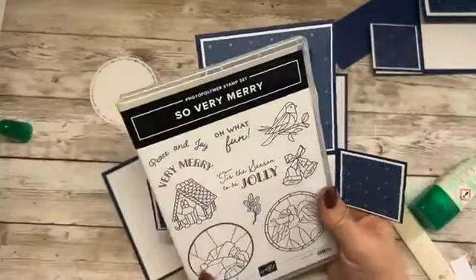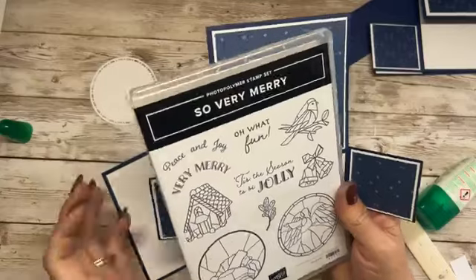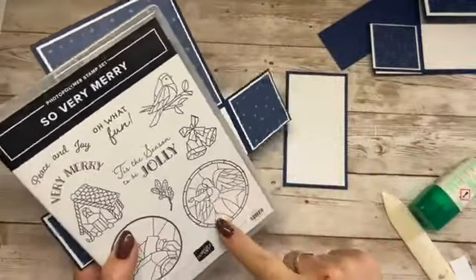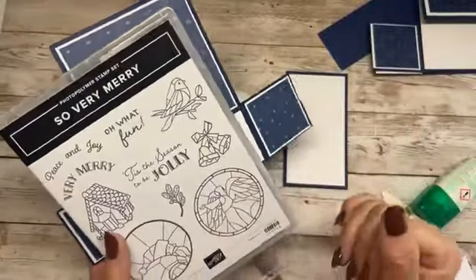Using the So Very Merry stamp set, I will use the bells on one of them and then the gingerbread house on the other. These fit perfectly as well. You would colour these if you wanted, or anything you like. These also fit the two and three eighths inch online exclusive punch — good for punching out if you don't have circle dies.